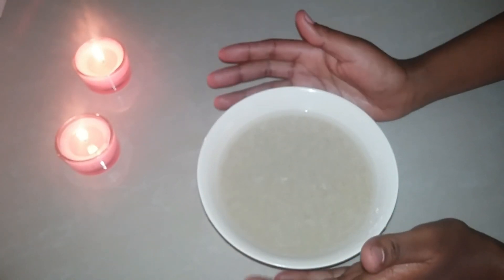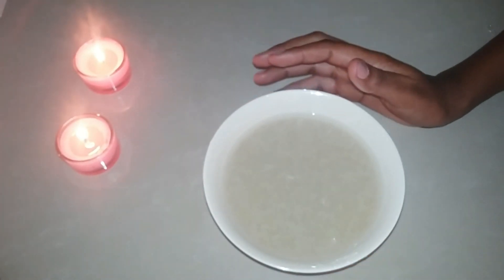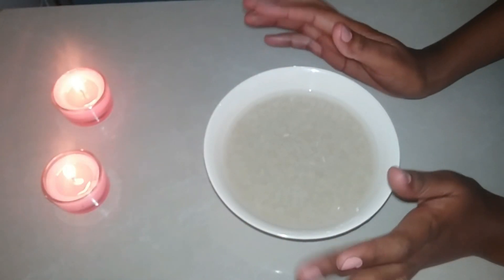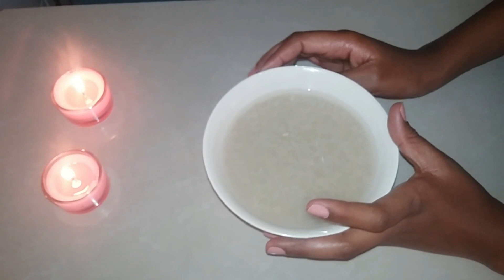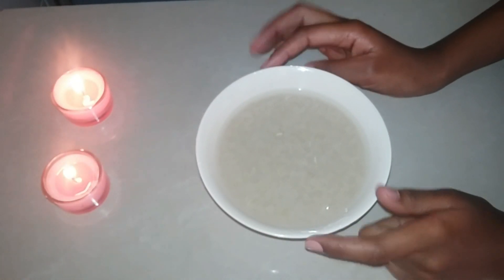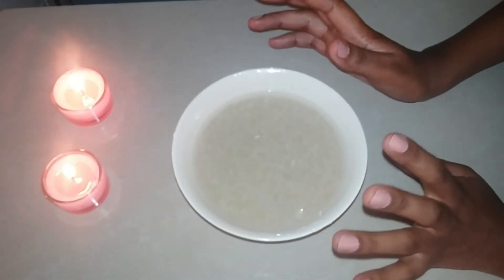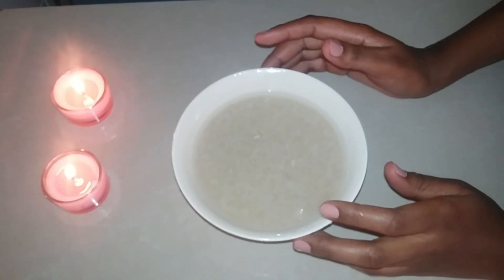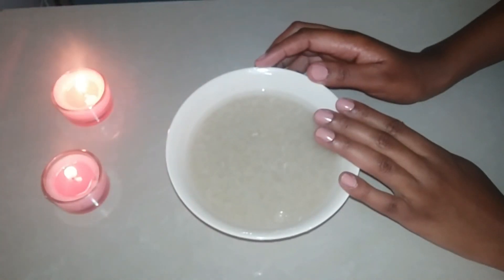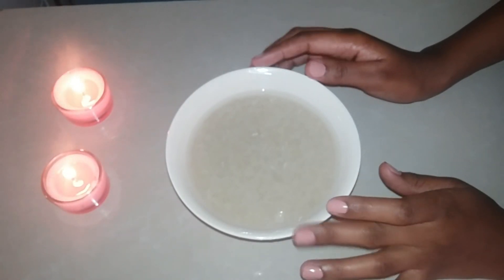After 24 hours it will have changed color and it's going to look a bit thicker and more white — that way it will have gotten all the nutrients from the rice. This is the most perfect way to do it and it works perfectly for the hair. You'll notice it has a bit of a sour smell, and that just tells you it has fermented. Strain out the water, then rinse your hair using it after you shampoo. Give it a good massage to help stimulate the scalp and increase blood circulation.